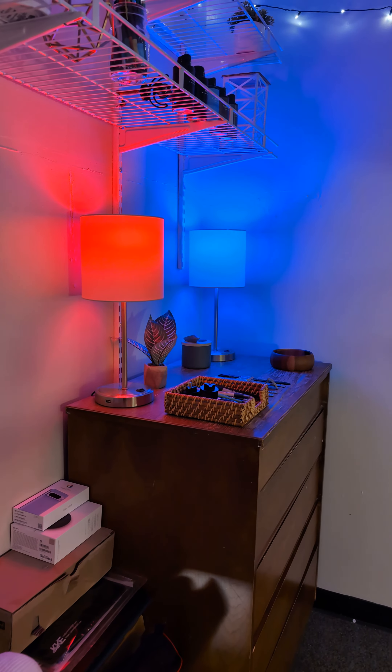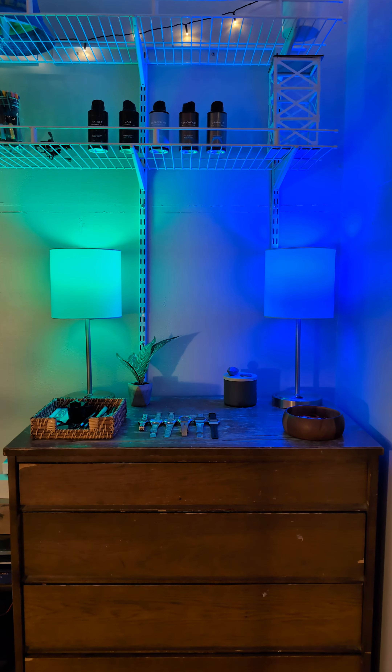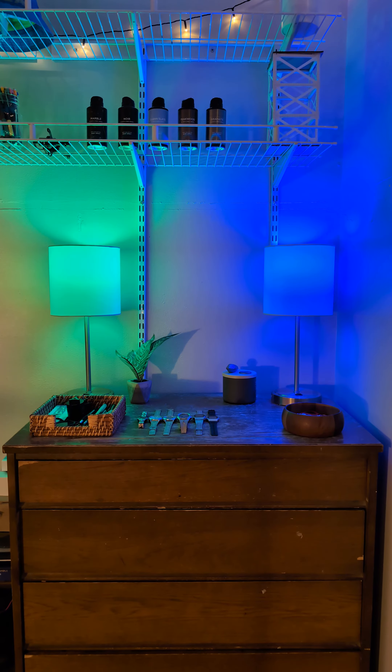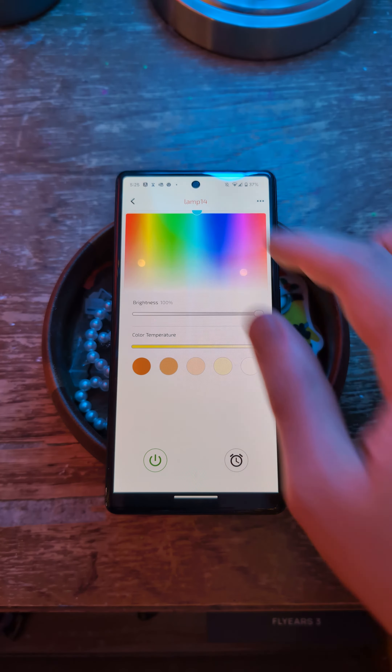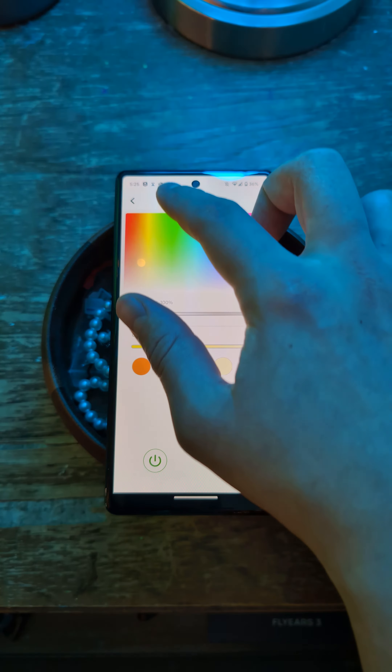The smart bulbs and plugs use Bluetooth to provide instant setup with Amazon Alexa. You just screw in the bulb and tell Alexa to discover your devices. You get a full range of brightness and color controls to drastically improve the ambience of your spaces.